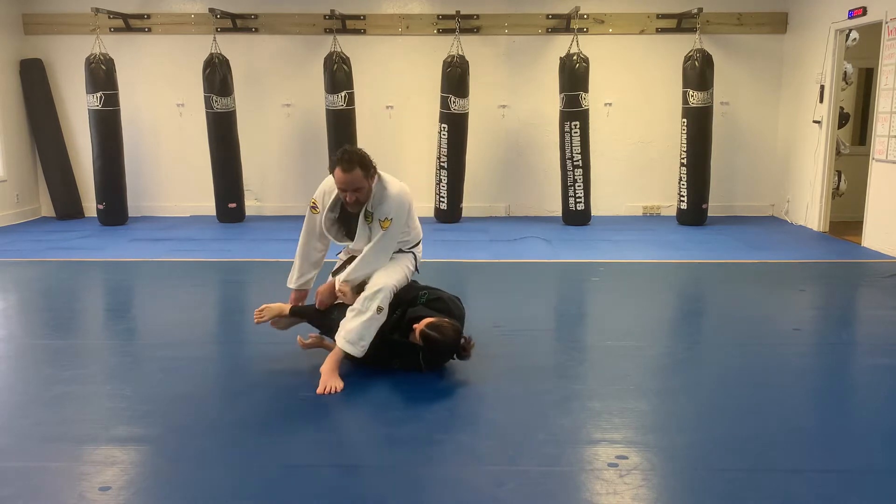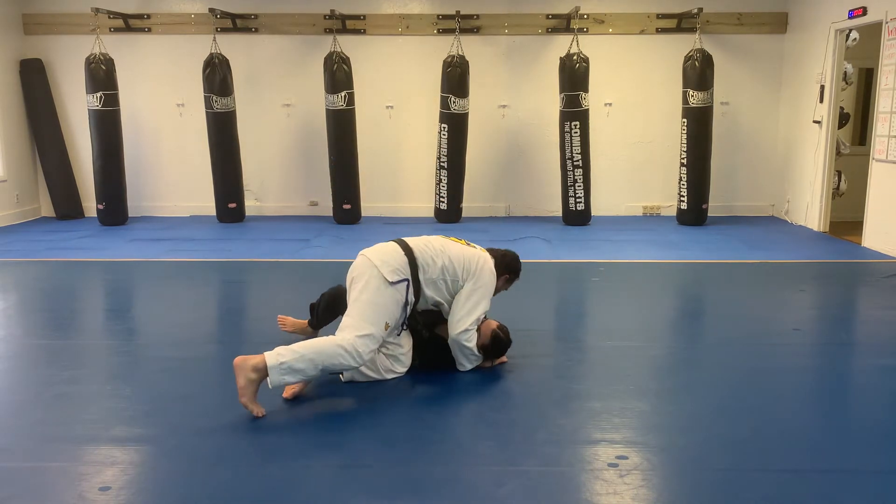Then we're going to step over the legs and come around the pass. One more time.